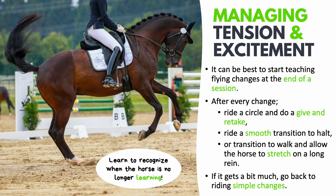Go back to riding some simple changes which the horse can already do well at this stage in his training, and then finish the session on a good note. You can then go back to the flying changes on another day when the horse is more relaxed.